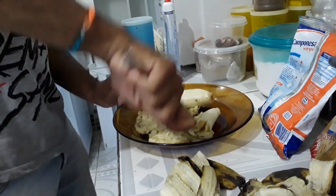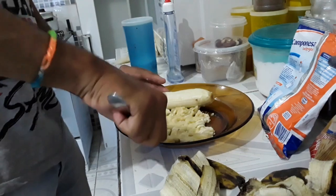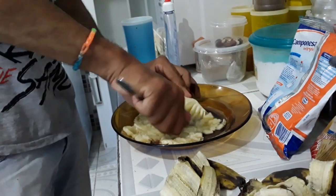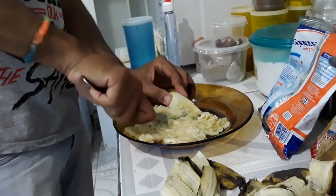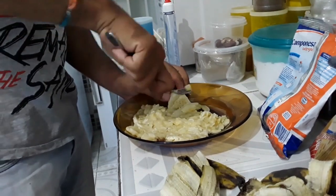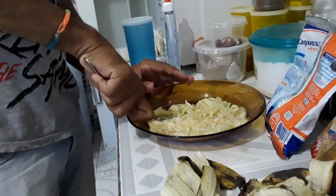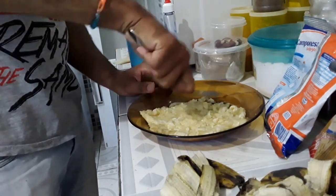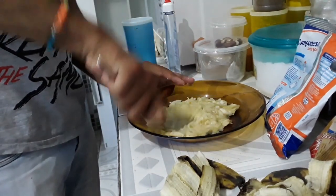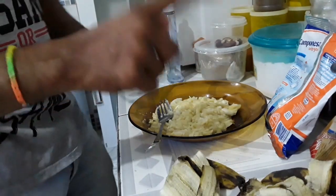Amassa, vai de conta que você é uma criança brincando de amassar. Amassa a banana bem amassada. Você lembra quando você era pequeno e sua mãe fazia banana amassadinha com leite? Vai relembrar um pouquinho da infância. Acho que todo mundo quando é pequeno comeu banana amassadinha com leite. Até depois de grande, de vez em quando é bom. Ah, faltou um dos ingredientes principais — vou pegar.